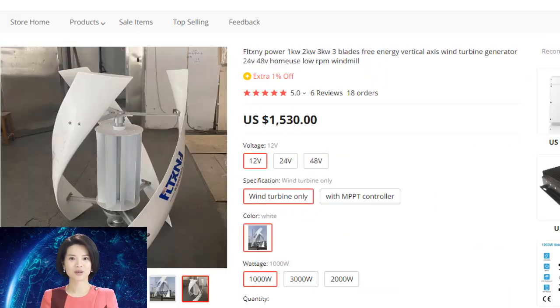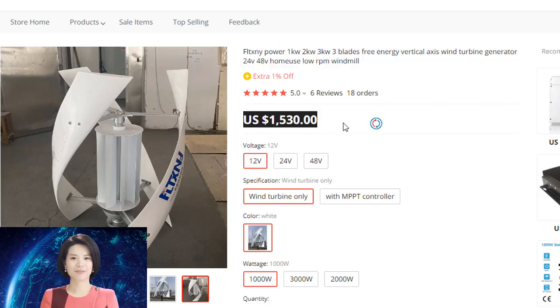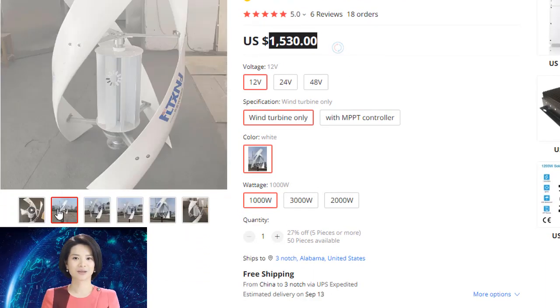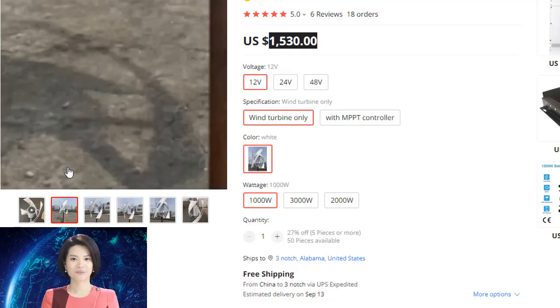The stator of the generator is specially designed to allow for a more efficient flow of magnetic flux, resulting in a significant reduction in torque. This new design offers a number of advantages over traditional generators, making it an ideal choice for wind power applications.